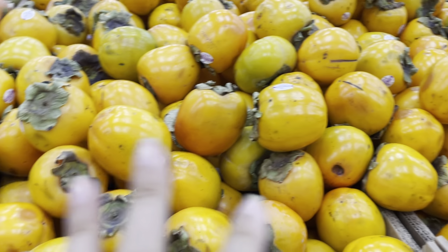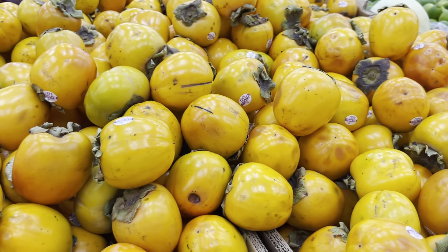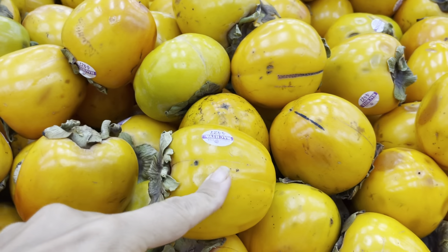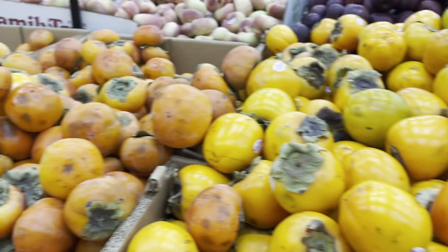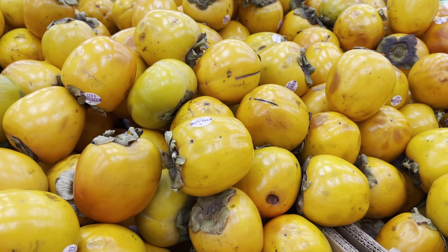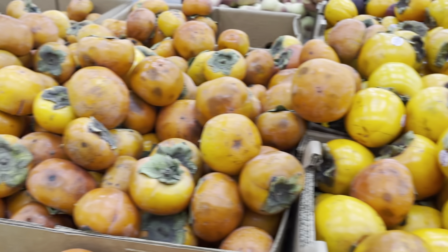So I'm not going to pick these because these were picked from the tree way too early. How do you know? Because persimmons should never be this color — it should never be yellow. Persimmons should be orange. And so these are picked way too early. They might never ripen. Thank you guys for watching. I'll see you in the next episode. Bye.